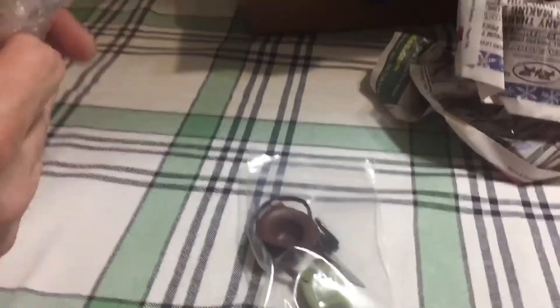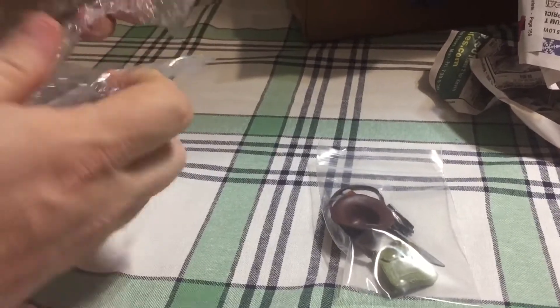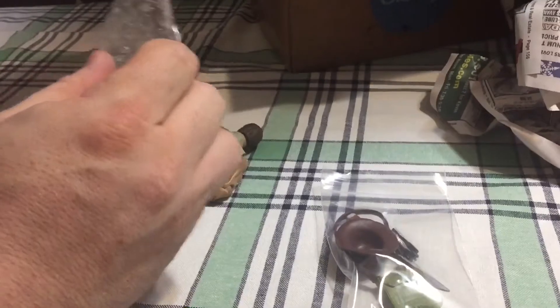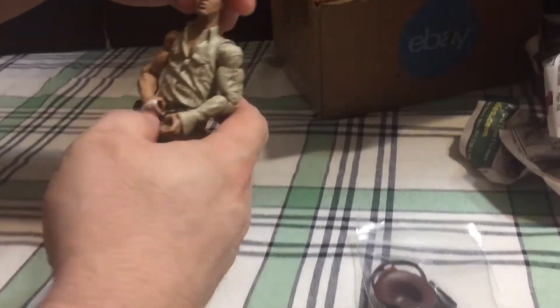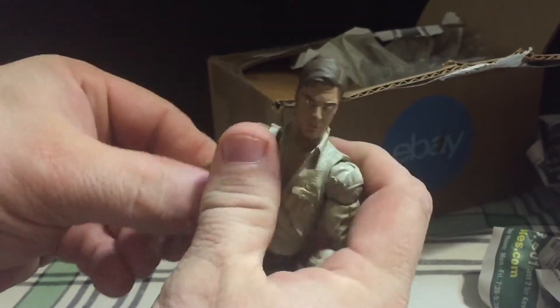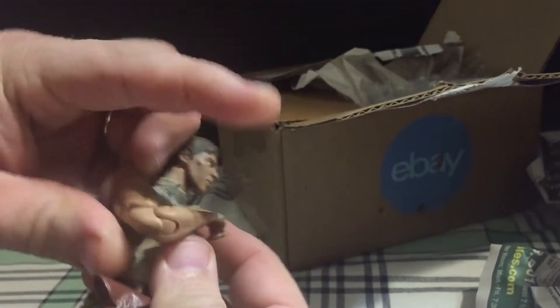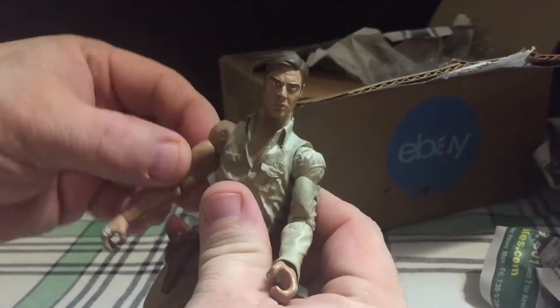What this is is an Indiana Jones Temple of Doom figure that I picked up strictly for the hat. I've actually never seen this figure before so I kind of wanted to see what it looked like. It's not bad looking — I like that he's got decent articulation, he's got the double-hinged elbow, though the joints are very loose.